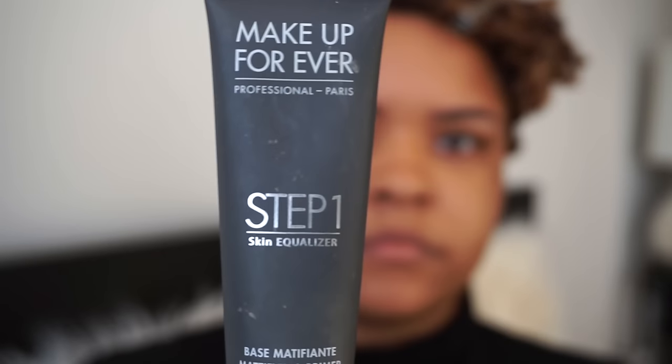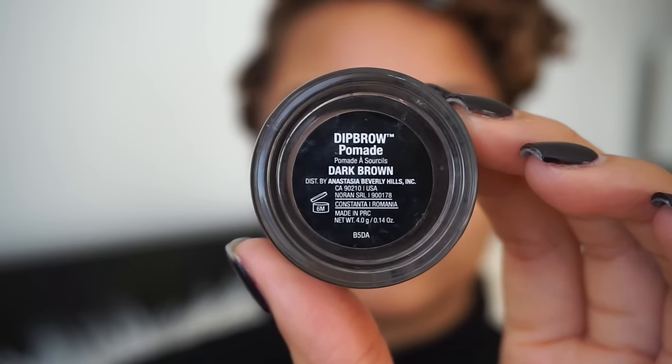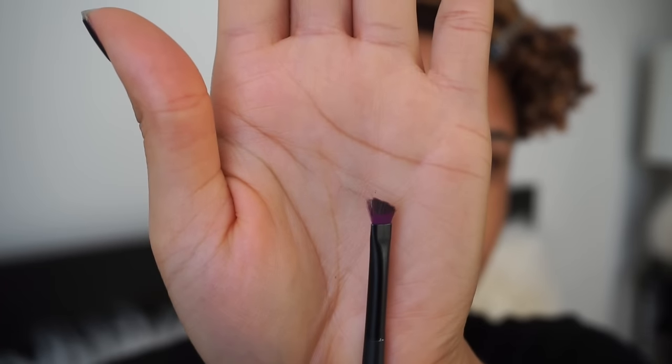First I'm going to be using the Makeup Forever Step One Skin Equalizer — it's their mattifying primer — and I'm going to really concentrate this underneath my eyes and where I typically produce a lot of oil on my face.